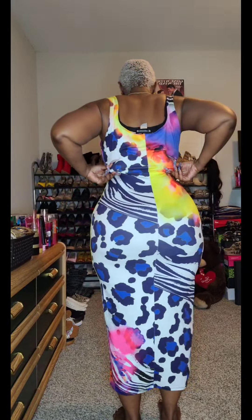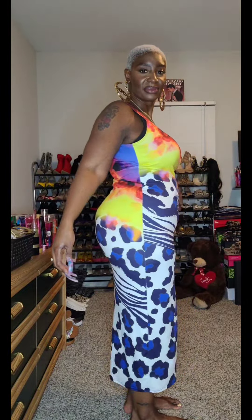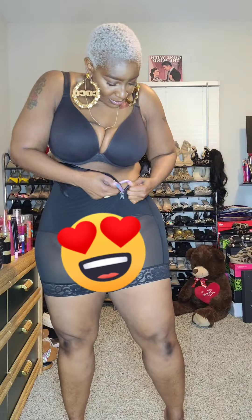I want you guys to see what I'm looking like without the shapewear on. The tummy is tummying and the back fat is back fatting — I definitely have room for improvement here, and this shaper is going to give me that snatched effect, no surgery required.